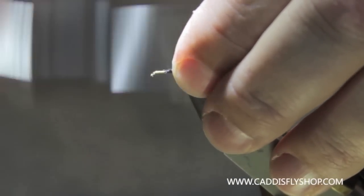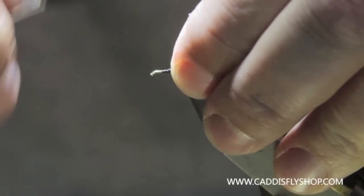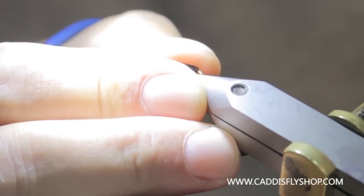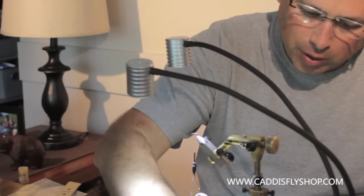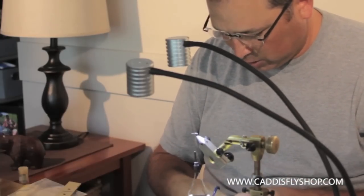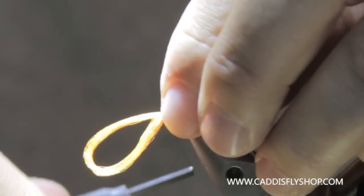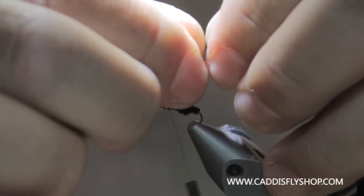Cut that off. We're going to come up here a little ways and spread out this antron a little better. We're going to put in a post of orange antron for our hackle, which also lets us see this fly. So I'm going to take a piece of fluorescent orange antron, double it over, tie it in at the center of the material, and get a few wraps to lock that in.